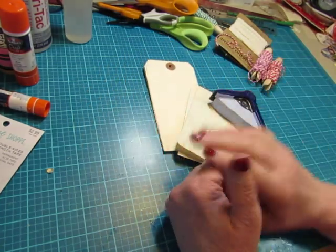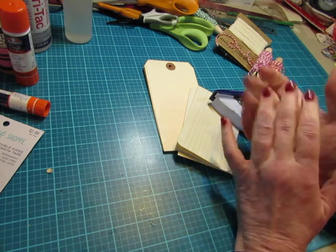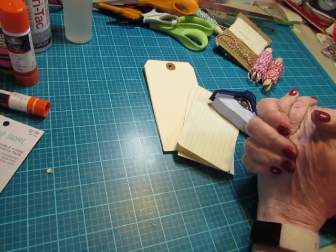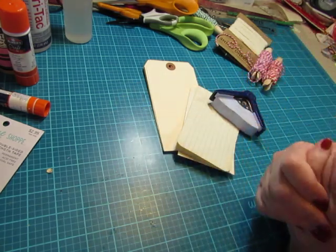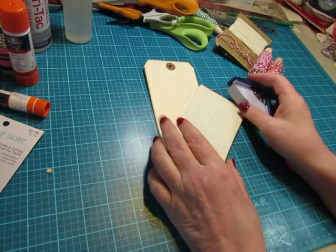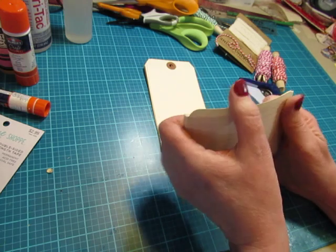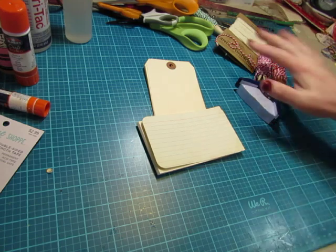I think the papers and covers you use would be considered basics too, but there are so many different things that can be used as papers and covers that I'll be covering them in another video. Fabrics also are, for me, a basic — but there are so many different types and uses for fabrics that they'll be covered in a different video as well.